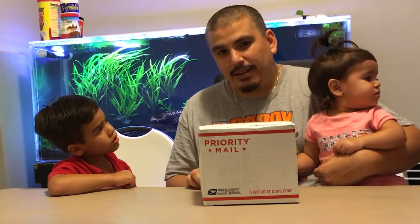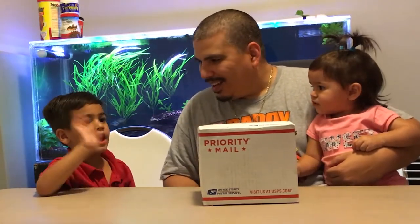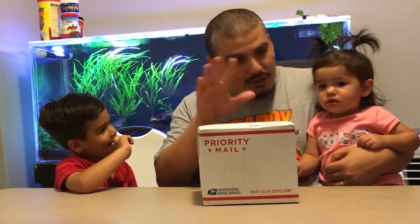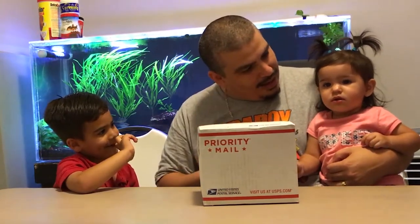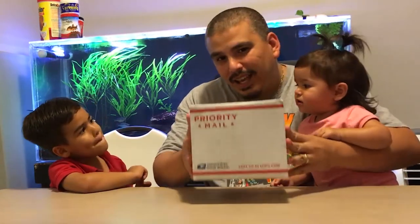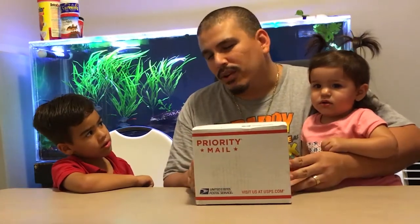I got my two co-pilots here. I have my little son, his name is Dominic. Say hi, Dominic. And this is my daughter, Julissa. Say hi, Julissa. So they're going to help me unbox this, and I'll be right back after I get this cut open. Dominic will go ahead and unbox it for us.